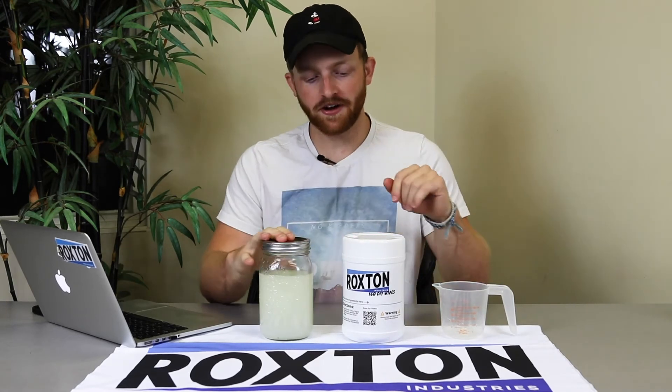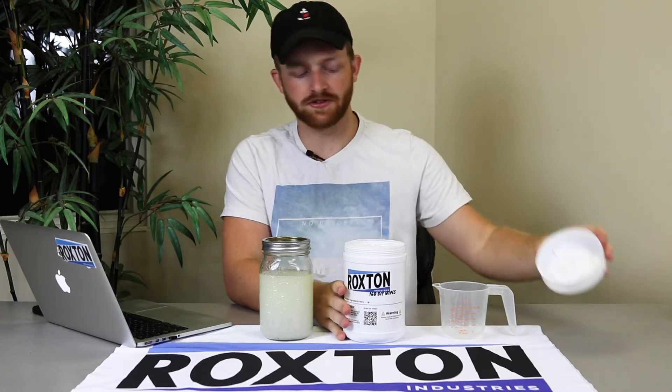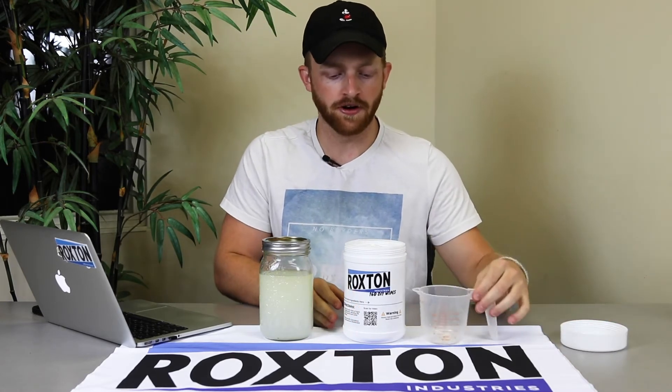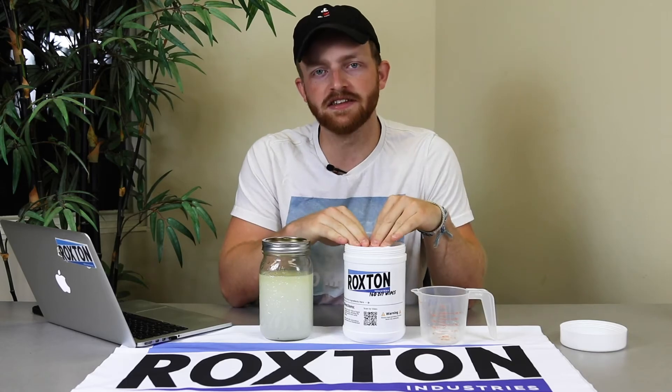Now that we've got our mosquito repellent juice all set up in our jar, the next step is to pour it into our Roxton DIY wipes. We're going to pour it slowly using a measuring cup to make sure there's no spillage, and then allow it to sit for about 10 minutes so the solution can really permeate the wipes in the container.